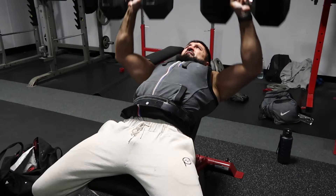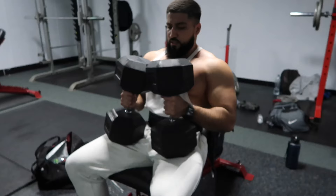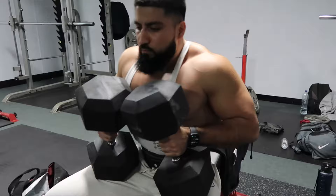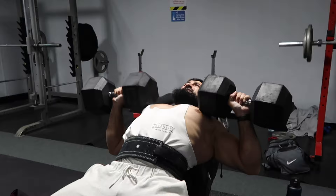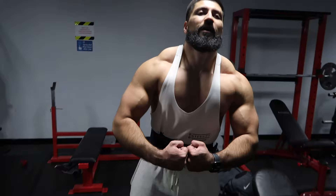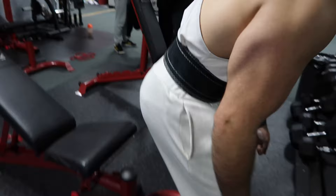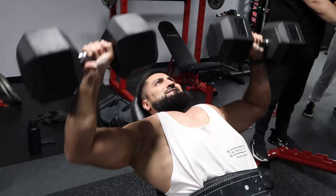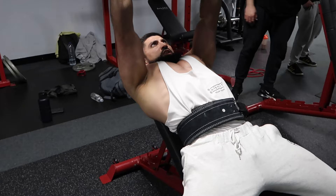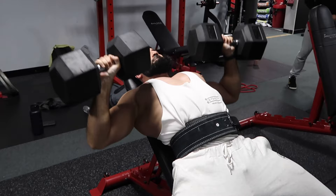Six, seven, eight, nine, one more — ten. Set number two — maintain ten reps. Five, halfway, light work. Two more, one more — conditions coming. You've got to maintain 10 reps. Easy work. Come on — finish strong, finish strong, last one, power it!